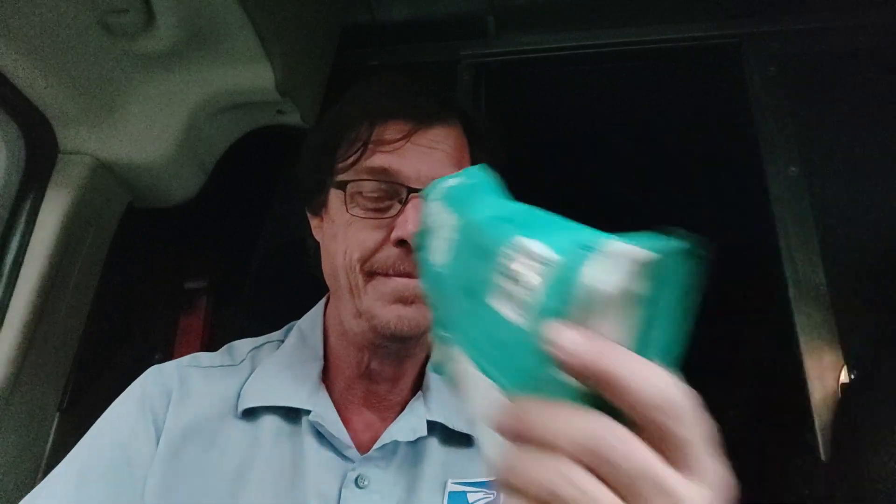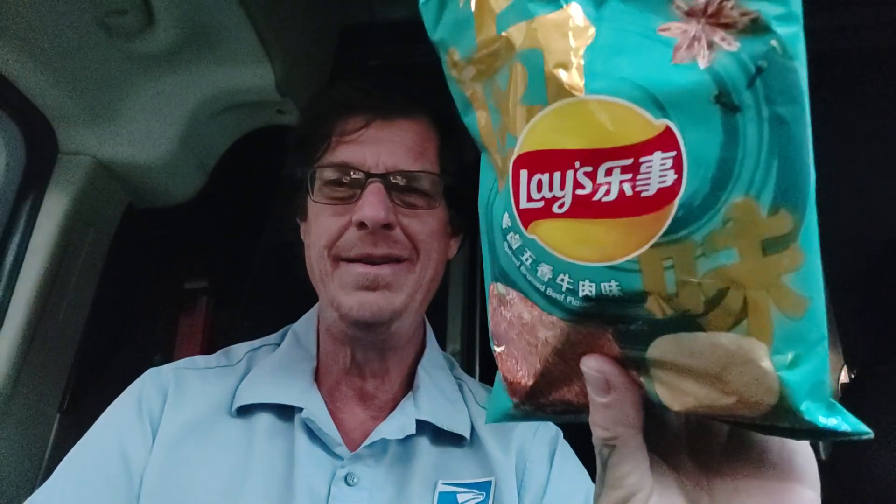Yesterday I had the spicy braised duck tongue. Let's see if there's a difference between beef and duck tongue. The spicy braised scent is very similar, but it does have a beefier scent than yesterday's — kind of poultry-ish, duck-ish scent.